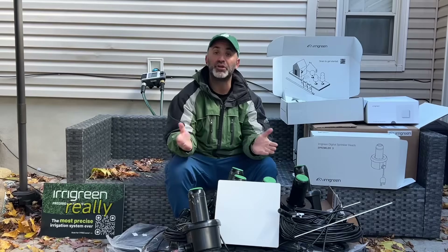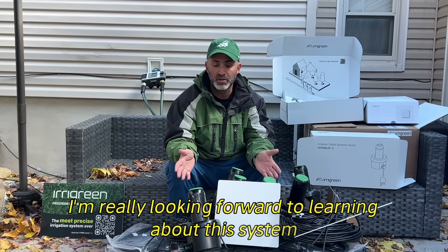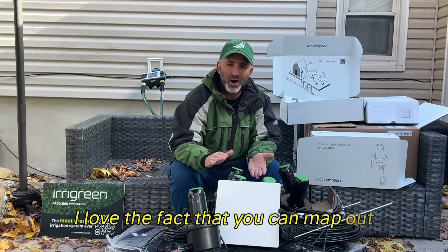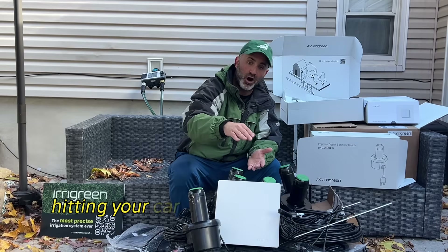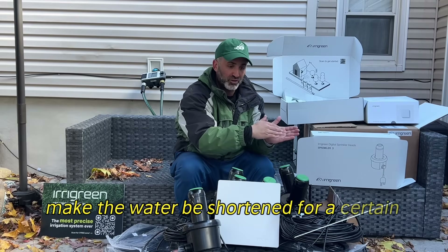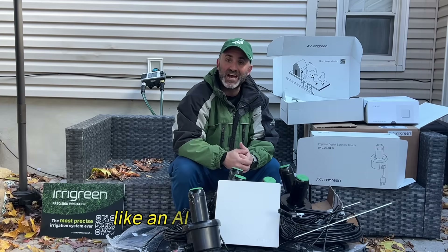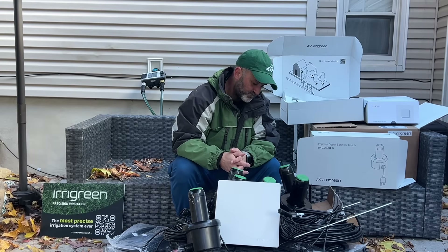Here are some more wires. I really appreciate the partnership with Iragreen and I'm really looking forward to learning about this system and getting ready for some spring projects to show the true ingenuity of this product. I love the fact that you can map out exactly where you want the water to go — if a sprinkler is hitting your driveway or your car, you can actually stop the water or shorten it for a certain period of time when it's facing a certain way. It's connected with a mobile app and uses an AI system to detect the weather and know when to start watering. Pretty cool. Thank you.